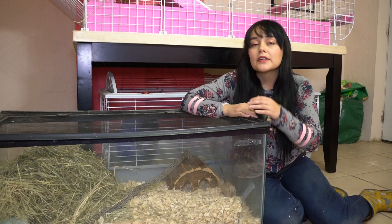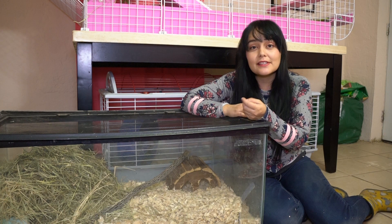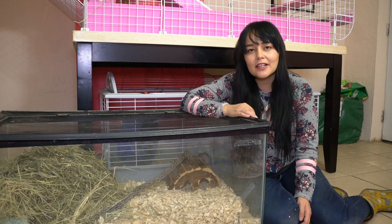I have my gerbils in a 40-gallon breeder tank. They are senior citizens and they used to have a wheel, but they would always knock it over and weren't really using it anymore. Since they are senior citizens, I decided to take their wheel out and they don't seem to have missed it much. If they were younger, maybe they would be missing their wheel.